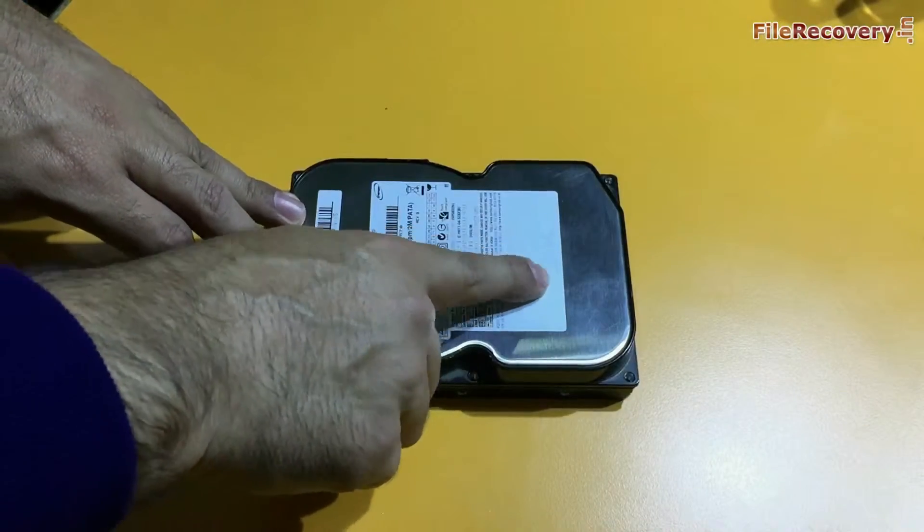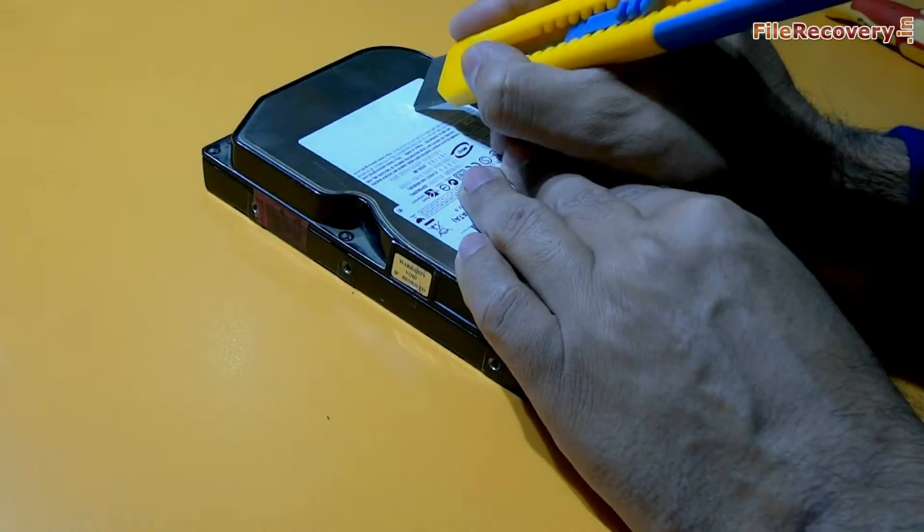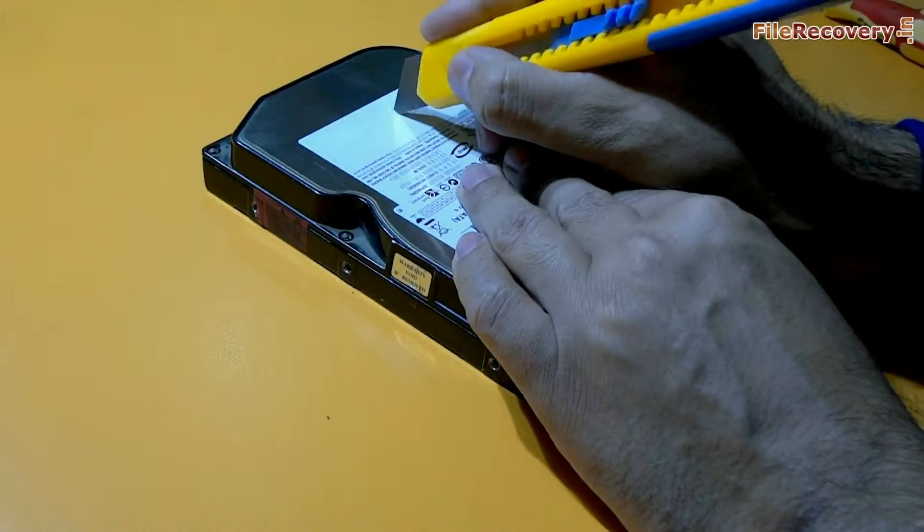We are swiping a finger to find out the screw that is inside this label somewhere. We are using a paper cutter to remove the label for opening that screw.